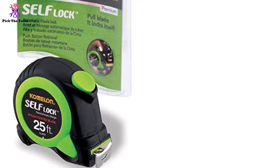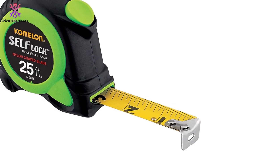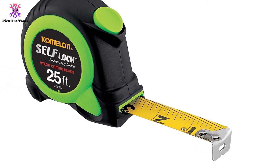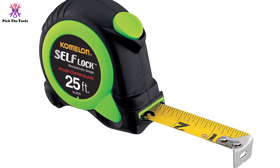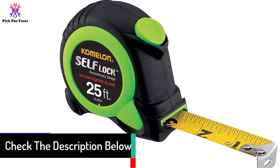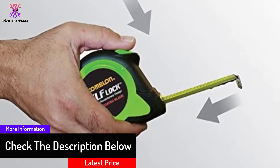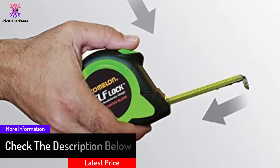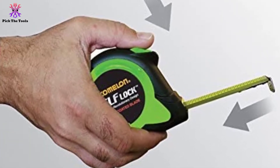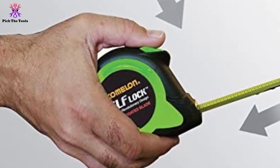It has a self-locking mechanism that allows smooth blade extension. Its ergonomically engineered case gives user comfort in long-time usage. This 25-feet-long tape is an ideal tool for woodworking because of its one-touch button — so without others' help, one can measure in corner areas too. The numbers are printed clearly and notably on the blade, so you can measure in low-light situations. The price is also much more reasonable than regular tape.